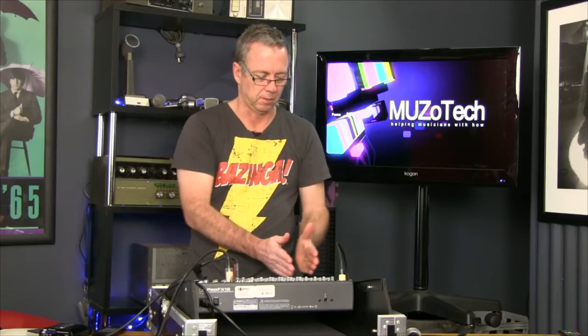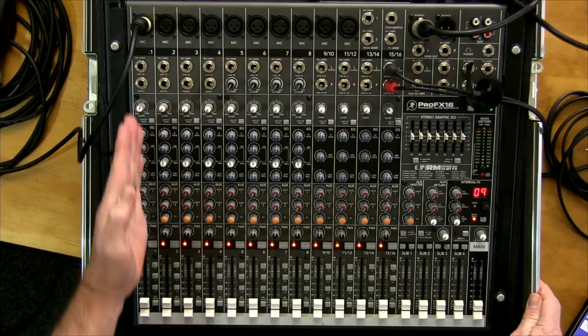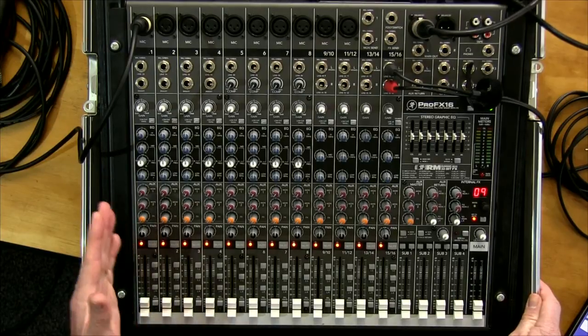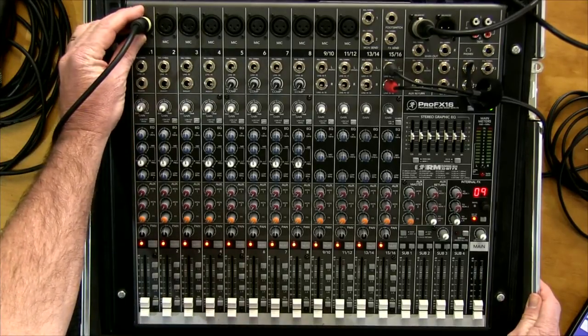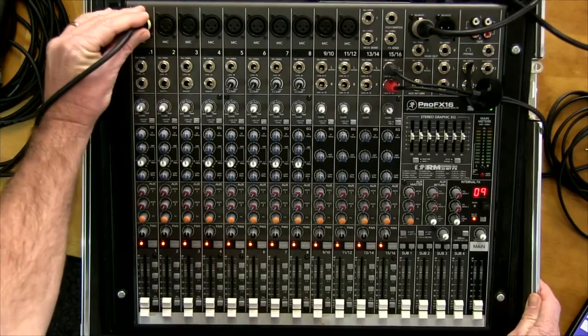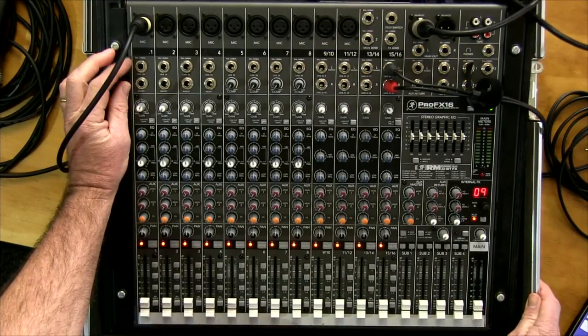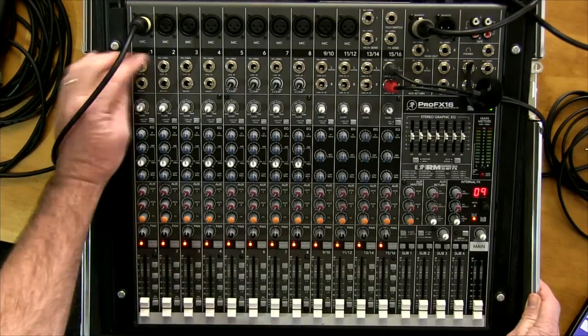If we break the desk down into individual channels it's a lot easier to understand. A channel is one row with a fader at the bottom. At the top we have our input — in this case a microphone. Underneath that you have the ability to plug in a line source such as a keyboard, guitar, music playback, backing tracks, or click tracks.